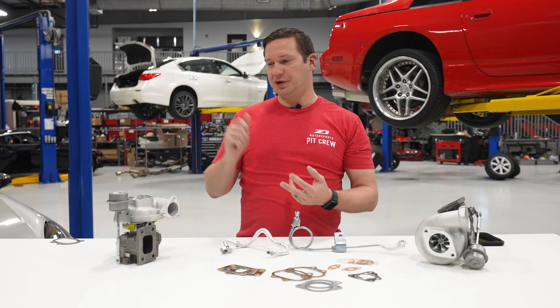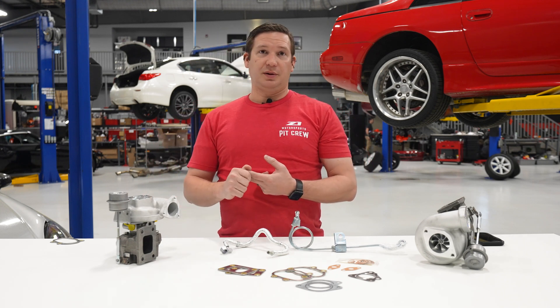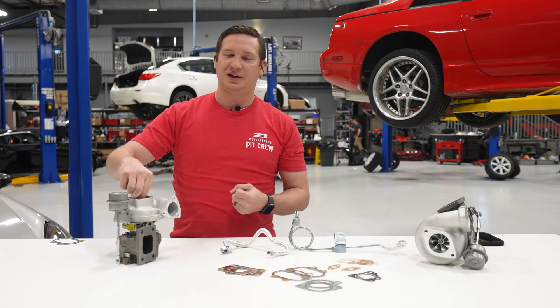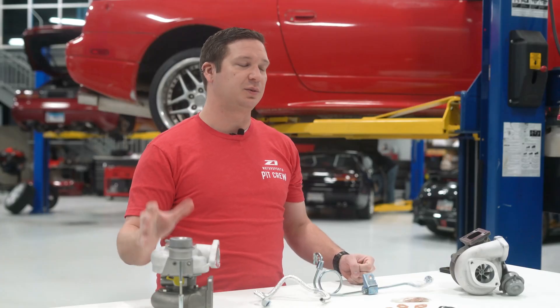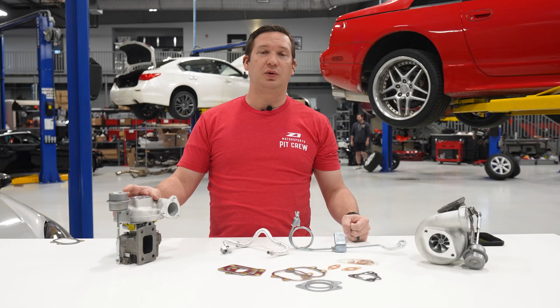360-degree thrust washer, all the same rotating assembly we're familiar with, and a really improved compressor wheel. We've gone billet, with Generation 2 style aerodynamics, a really high flow rate, and a little bit larger AR on the compressor housing — so we're flowing significantly more air than the outgoing 525 at a cooler temperature.